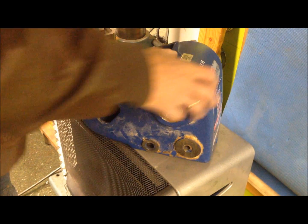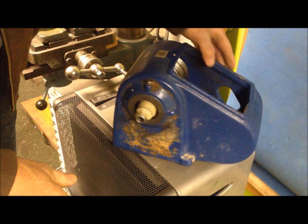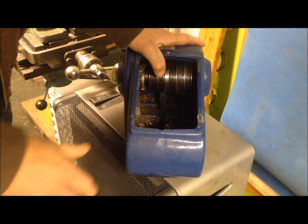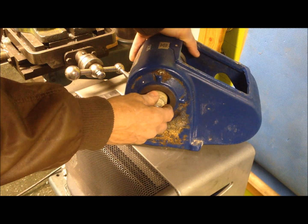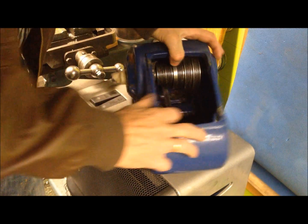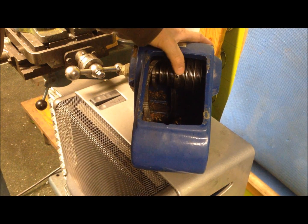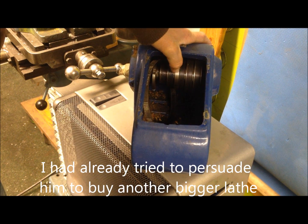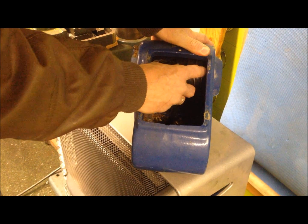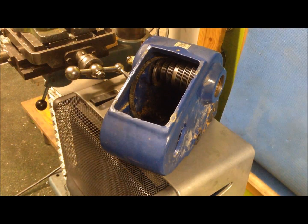A friend of mine has a Record CO3 wood lathe. This is the headstock from that lathe, disassembled. He has taken out the main bearing and loosened the pulley, because what he wants to do is to put a three-phase motor on it — one horsepower should do. He has bought a VFD to control it, and he wants my help to swap the orientation of the pulley and to make a new mount to put this motor on.